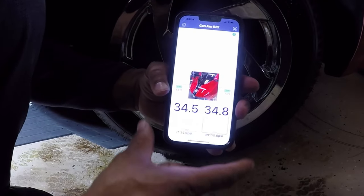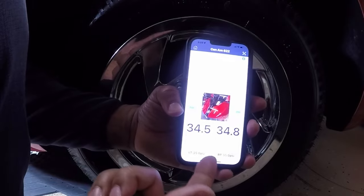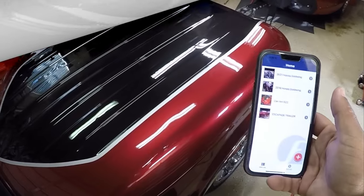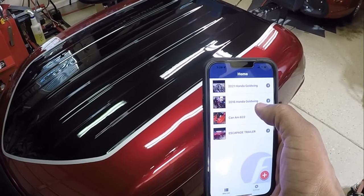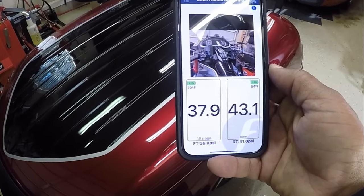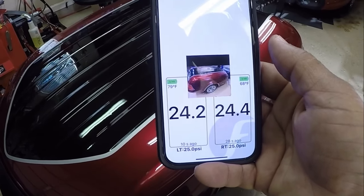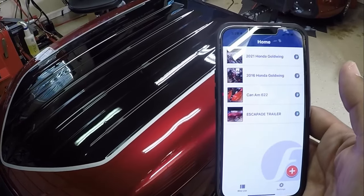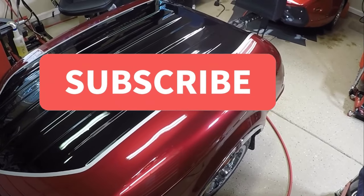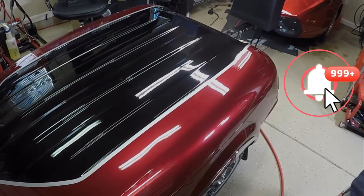Now we have the Can-Am and it's saving that image. It shows the left pressure and right pressure. The thing I like about the FOBO is it's showing me all of the pressures in the FOBO app — I can see each motorcycle and each trailer. If I click on the 2021 Honda Goldwing it'll show the current pressures, or if I click on the trailer image it shows the updated pressure. I like the way the FOBO 2 tire pressure monitoring system works. I'm going to be taking out the trailers for a test ride. If you like this video, click the like button, subscribe to the YouTube channel, and I'll talk to you guys later.